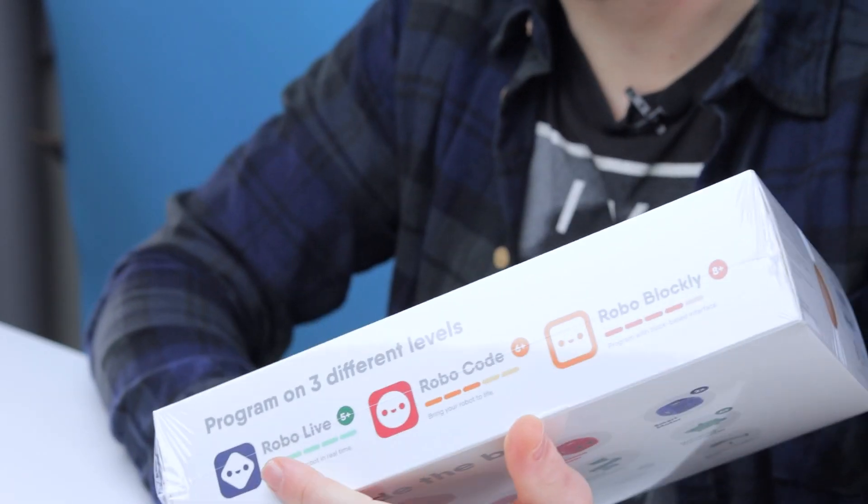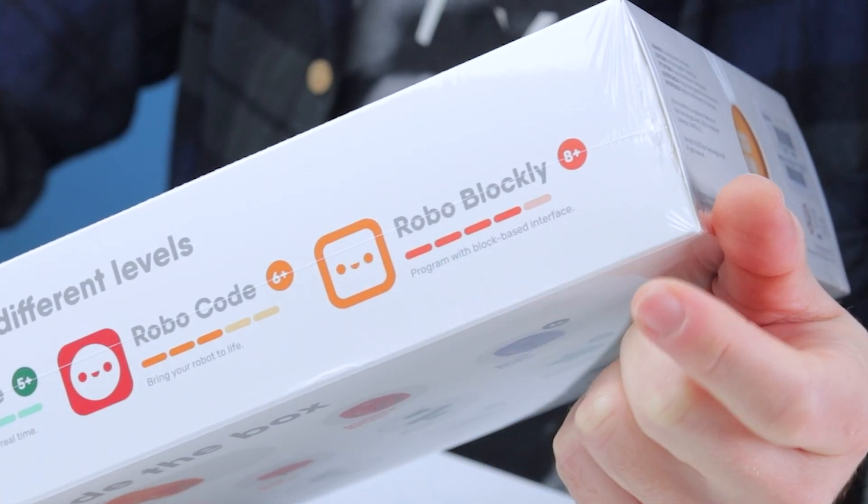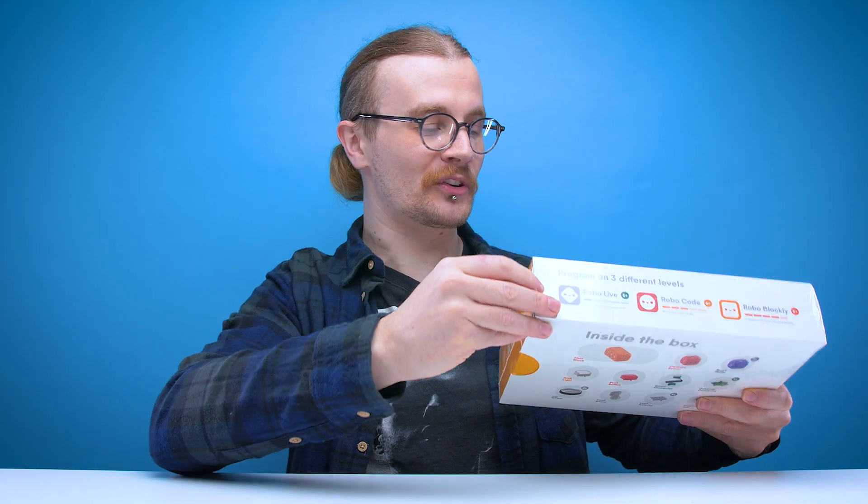I like the way that on the top of the box it shows the three different softwares that you can get to use with the Robo Wondekind, and the hardest one is still designed for ages 8 plus. What are the chances it's still going to be too hard for me? Quite high, considering my track record of building robots on this channel.